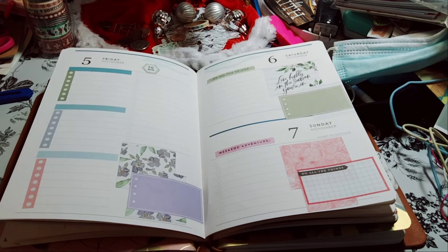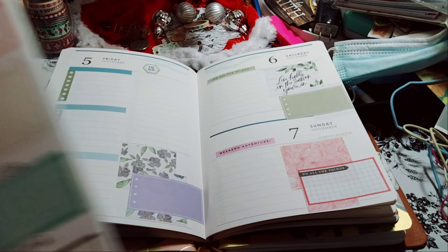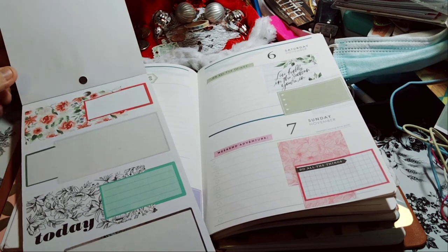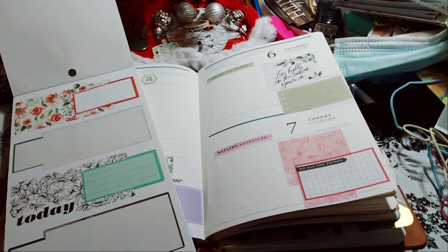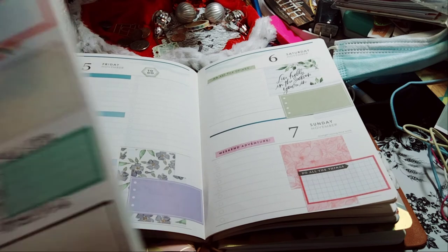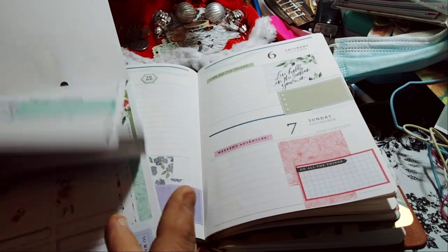Oh, I like how this turned out — look at how cute! I love that. I was always wondering what should I do with these — I don't have vertical planners I'm using right now, it's all horizontal. But now I've figured it out: cut them and put them in here. So if you see a lot of spreads like this, don't blame me — I am just having fun.